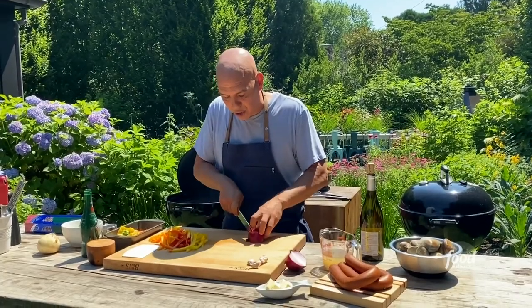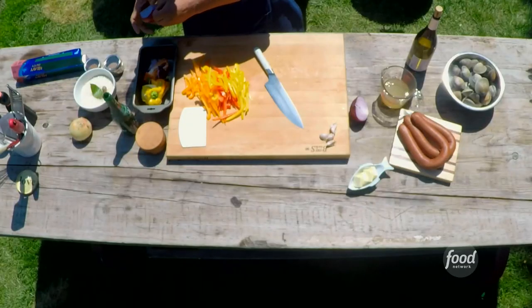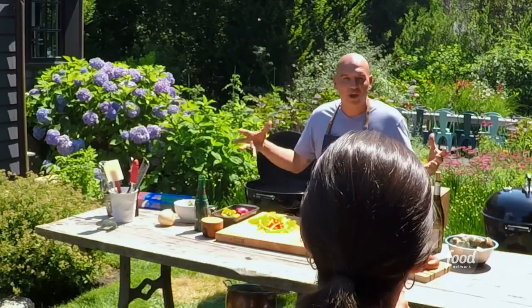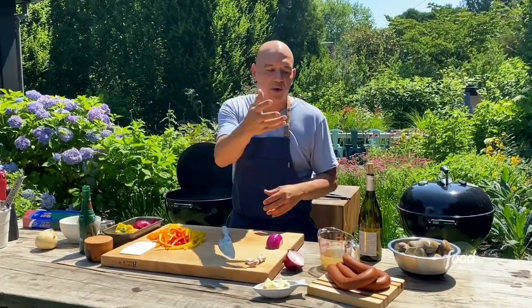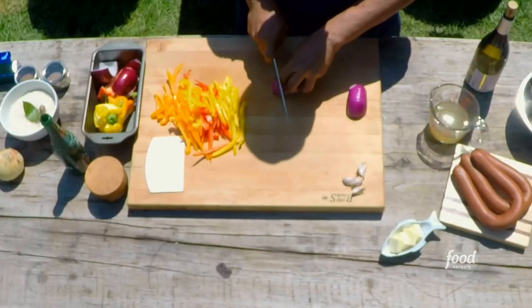The beautiful thing about cooking in a packet — or, as the French would say, en papillote — is that you put all these different flavors in the packet and they cook together. When the clams open, they're going to throw their juice into the sauce. When the sausage renders out some fat, it's going to go into the sauce. This is like a marriage of flavors.